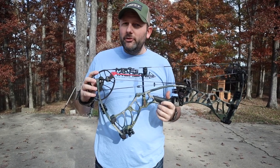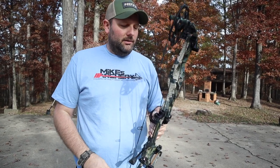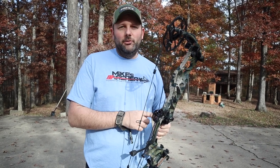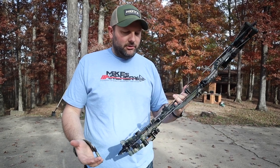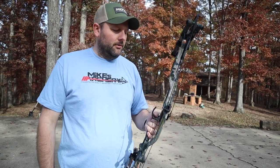Overall, still a great bow. Hoyt's always made a fantastic bow and this is no exception. It's going to be a great shooting bow. The difference between the two: you'll feel the weight difference and a little more hand shock out of this one. Aesthetically it looks really good — not a lot of changes from last year's look and feel.